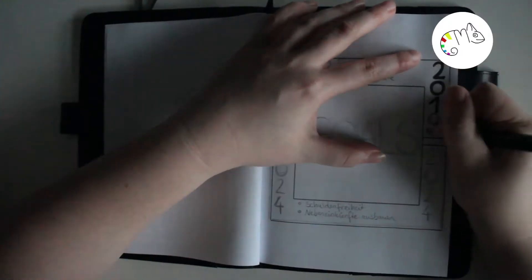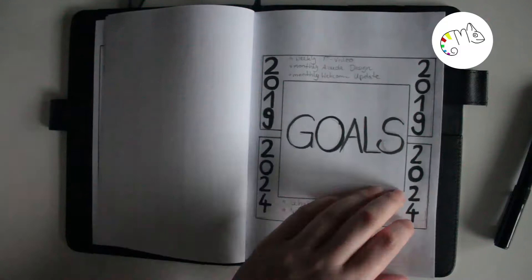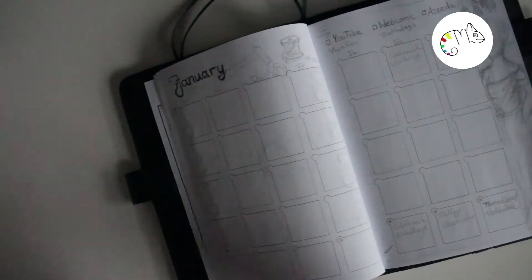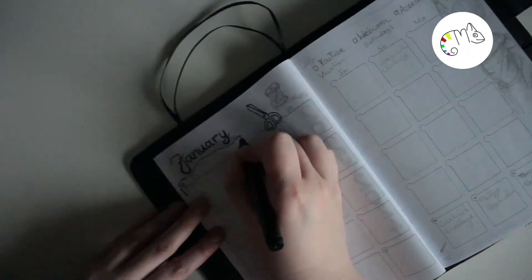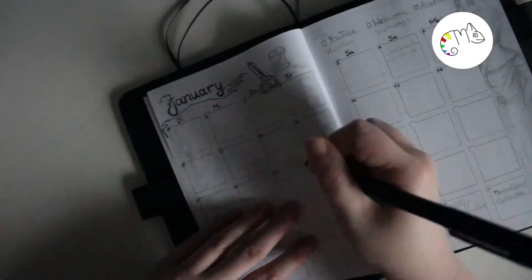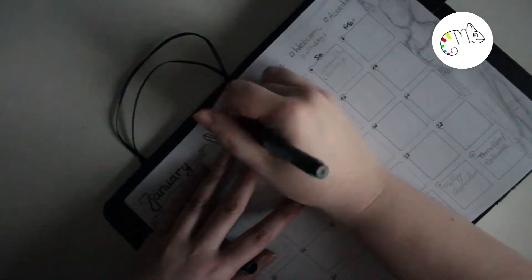Then we have the monthly overview for January. I don't really like dresses but I really wanted to draw some, so I took that as my theme for January. When you make something with fashion you need things like scissors, so I made a little design out of it. I hope you like it — it's my first design for a bullet journal month and I wanted to try using it for the weekly overview as well.